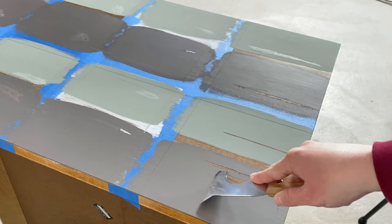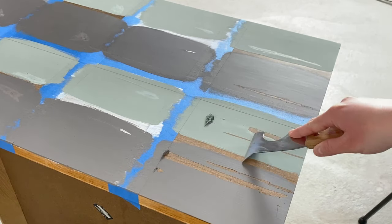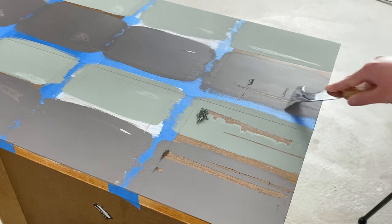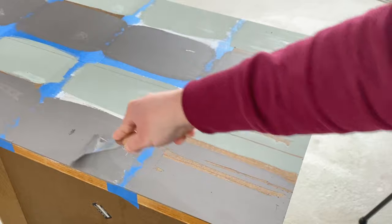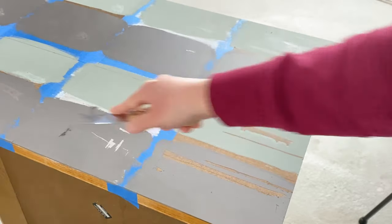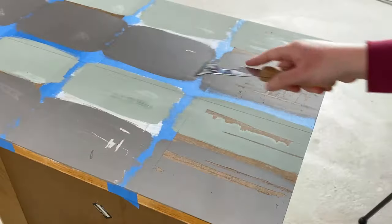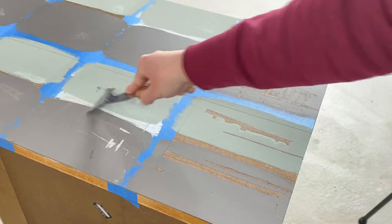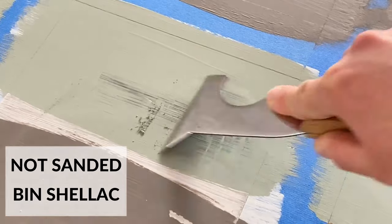Just for fun and good measure, I also busted out my metal paint scraper to give each paint and primer section one last chance. Obviously you're not going to take a metal paint scraper to your furniture while you're using it, but there is definitely no guarantee that a kid might do something similar. Amazingly enough, the results were pretty much the same with the scraper as they were with my fingernail. You can see some gray left behind — that's just silver from the metal. The scraper definitely scratched through the latex paint a lot more than it ever scratched through the chalk paint.